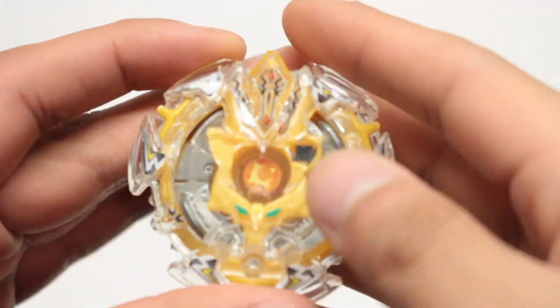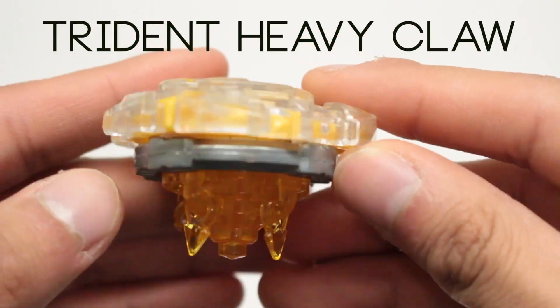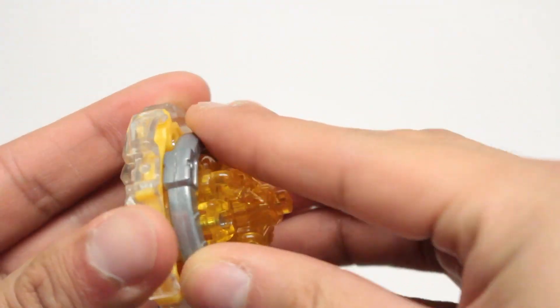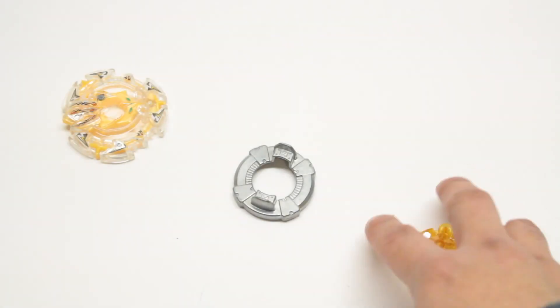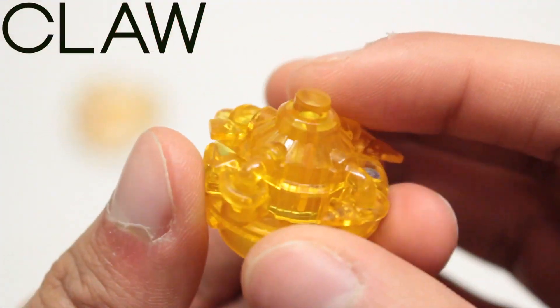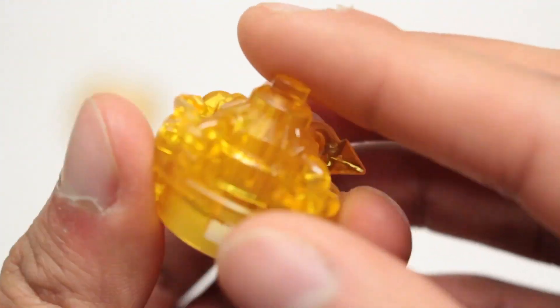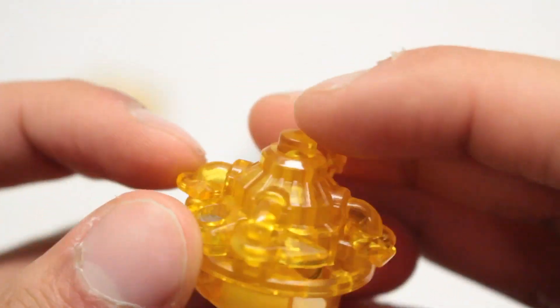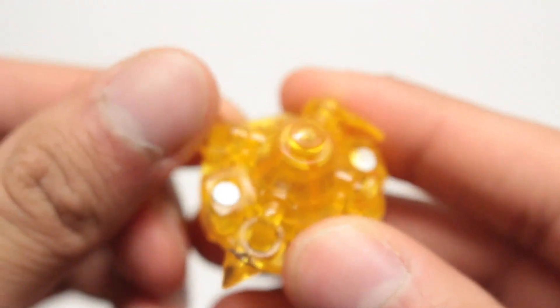Oh wow, this is Trident Heavy Claw. Let's disassemble it. First off is Claw — my goodness, this is one awesome looking driver. It really reminds me of Claw 145, and I think that's what it's based off of. Very nice.